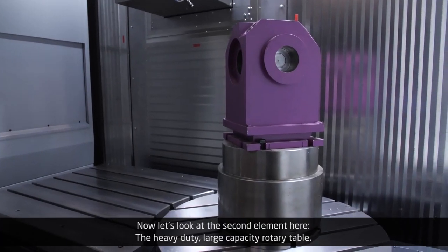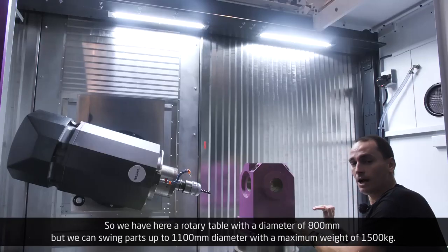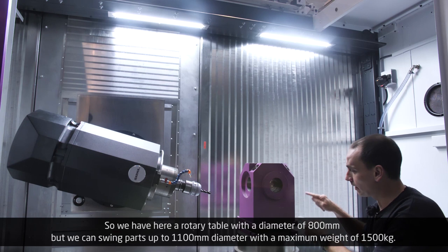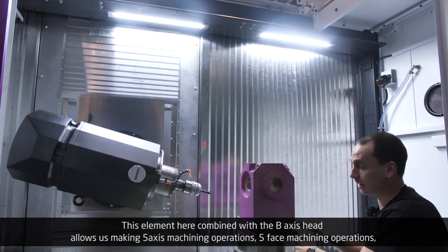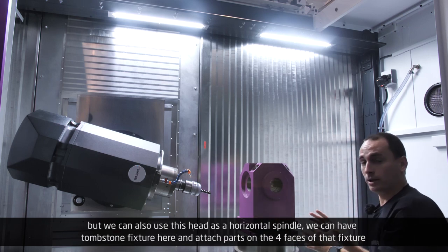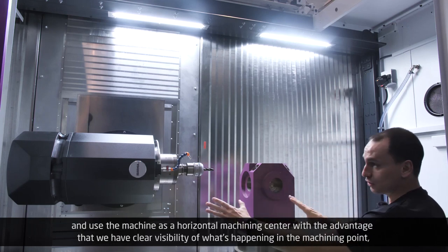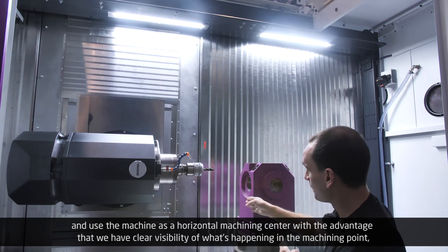Now let's look at the second element: the heavy-duty large capacity rotary table. We have a rotary table with a diameter of 800 millimeters, but we can swing parts up to 1,100 millimeters diameter with a maximum weight of 1,500 kilos. This element combined with the full B-axis head allows five-axis machining operations. We can also use this head as a horizontal spindle — with a tombstone fixture, parts can be attached on the four faces of that fixture, using the machine as a horizontal machining center with clear visibility of the machining point.